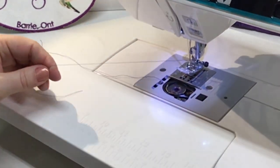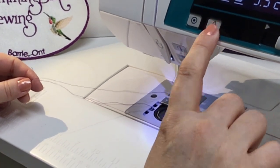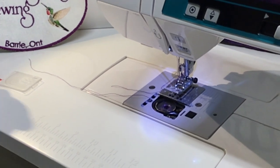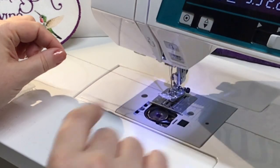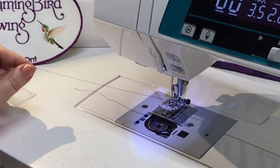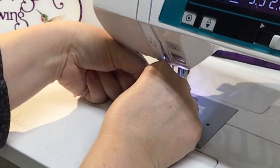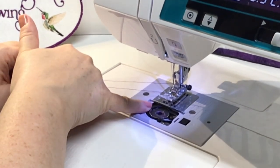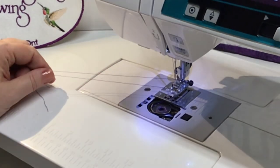There is also a little arrow on the case that shows you bringing the thread up and off to the left. Holding your needle thread, use the needle up/down button — needle down and back up. Sometimes if you hold too much tension on your top thread it won't complete the loop. You can then pull that bobbin thread up and through, and double check with your thread passing over the top of the bobbin — that's the correct position.